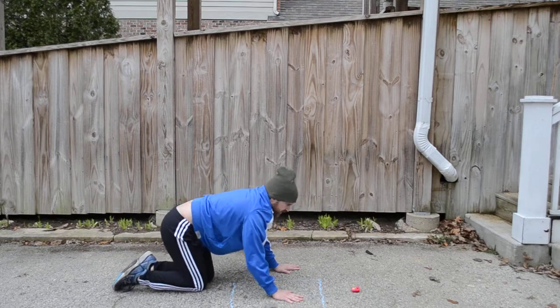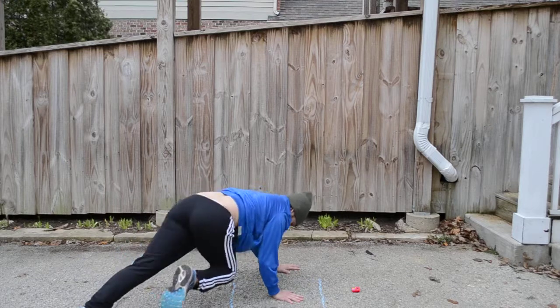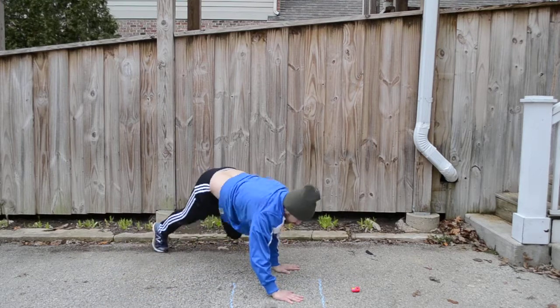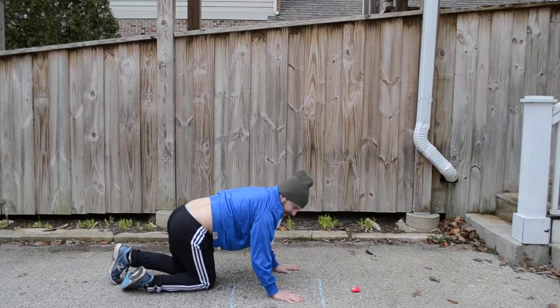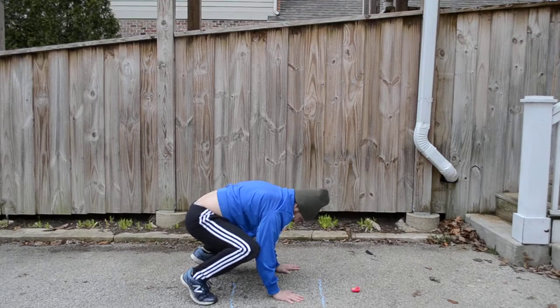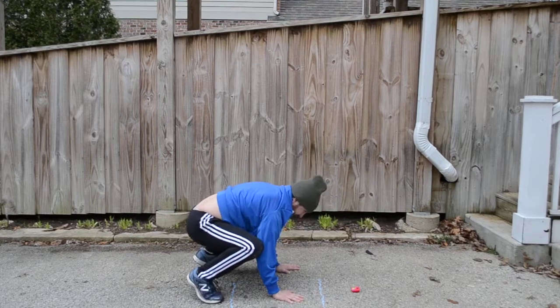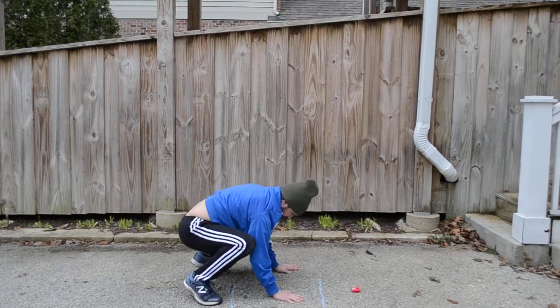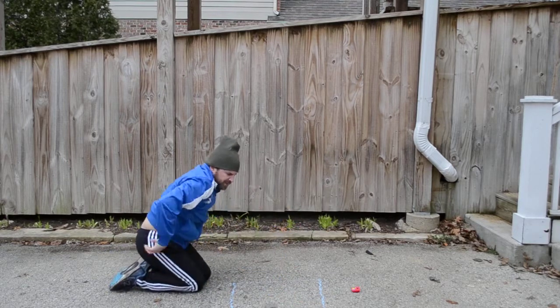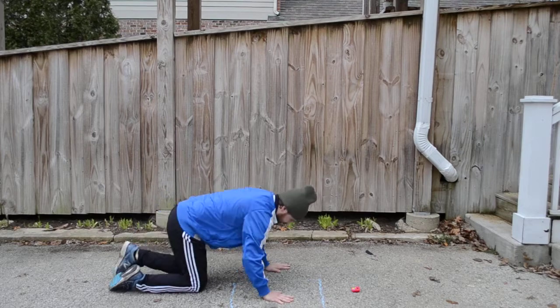Mountain climbers in circles. Okay, mountain climbers legs in. Jump into that frog position.